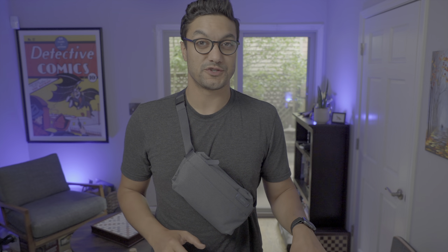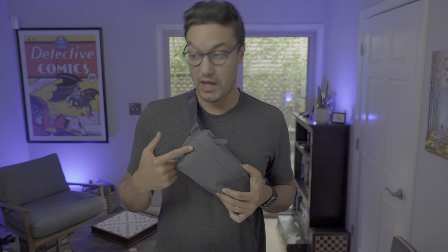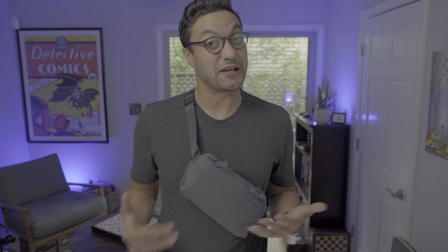If you're familiar with Bellroy, you know they don't just sell one color of anything. If you go to the Sling Mini online, there are a plethora of color combinations — simple materials, premium materials, and this High IQ version. I would definitely recommend going to the website and seeing which one matches your style or wardrobe.